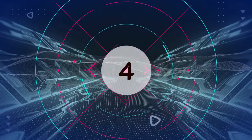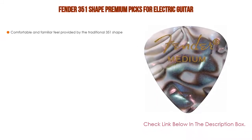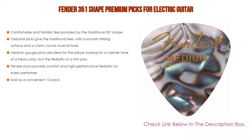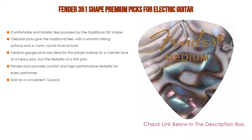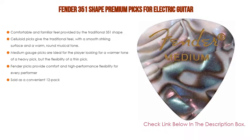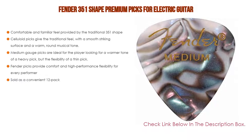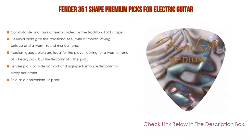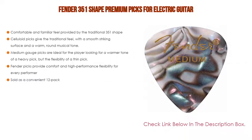Number 4. Based on user ratings, the Fender 351 Shape Premium Picks for electric guitar comes in at number 4 on our list. It has many features. Importantly, a comfortable and familiar feel provided by the traditional 351 shape. Celluloid picks give a traditional feel with a smooth striking surface and a warm, round musical tone. Medium gauge picks are ideal for the player looking for the warmer tone of a heavy pick but the flexibility of a thin pick. Fender picks provide comfort and high-performance flexibility for every performer, and are sold as a convenient 12-pack.